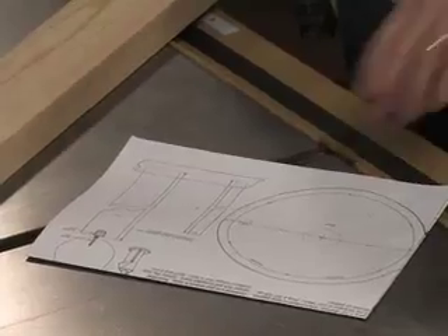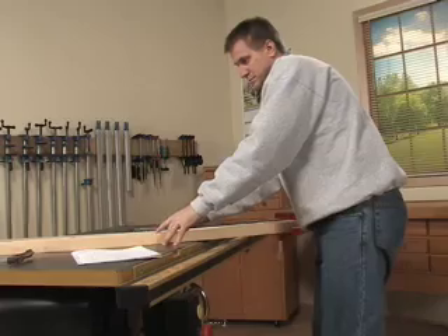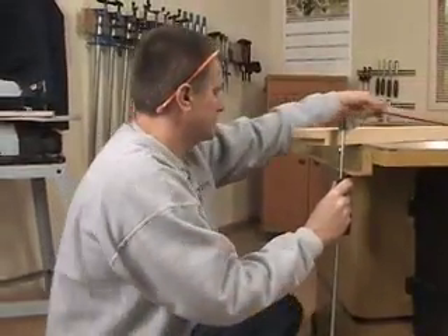But the table saw method can have its drawbacks. Without a dedicated cove cutting jig, getting set up can be a challenging process — loaded with difficult calculations, awkward clamping procedures, and painstaking trial and error.